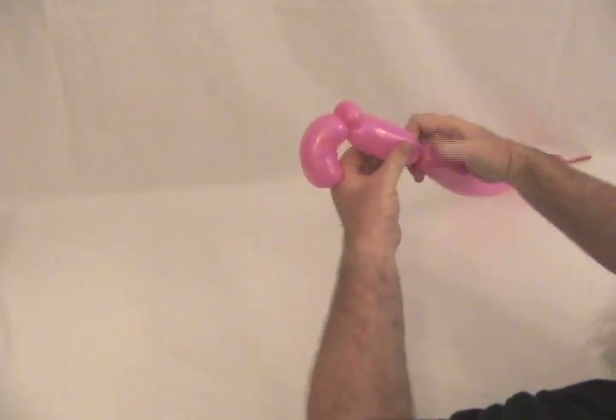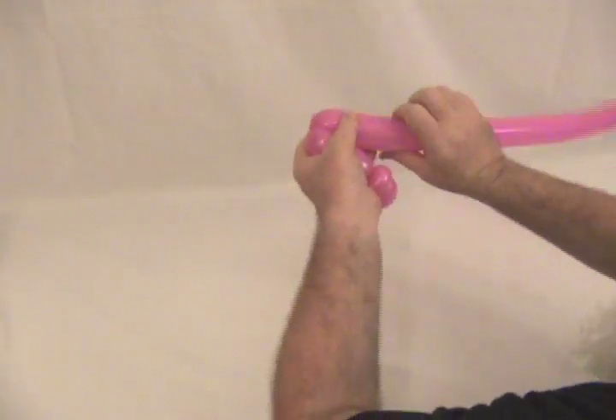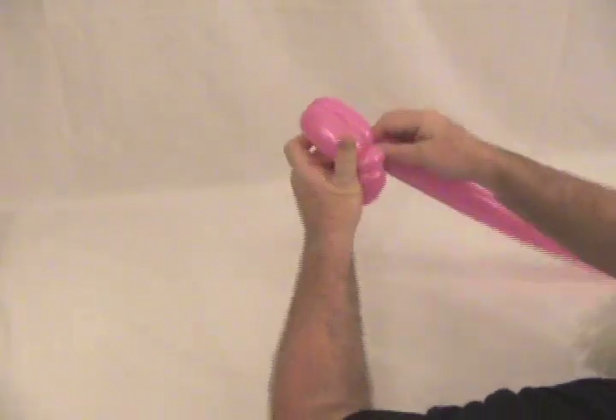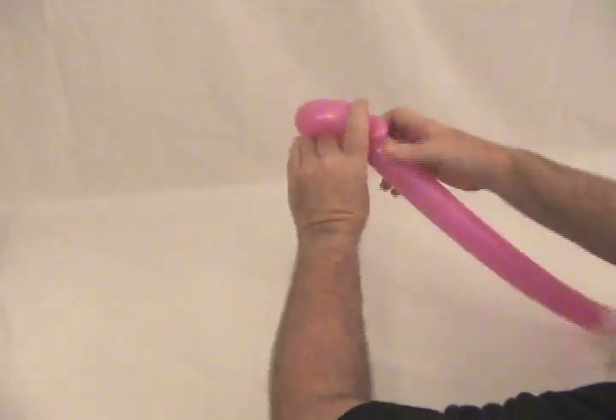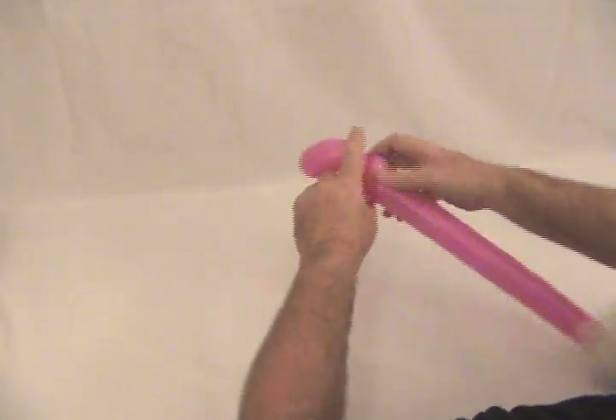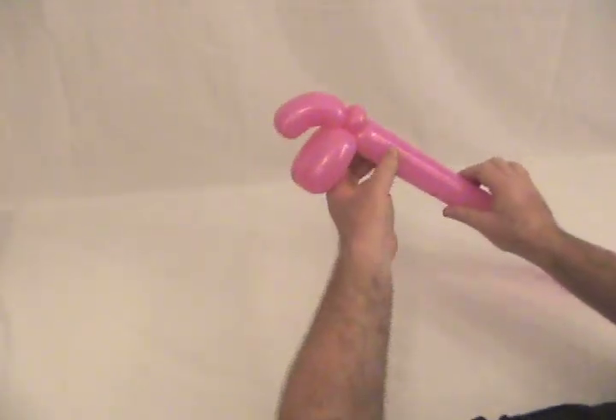Now we're going to make about a two and a half inch bubble twist, followed by another bubble the same size. We're going to bring that back and lock it into that pinch twist — that's going to be our rear tire.